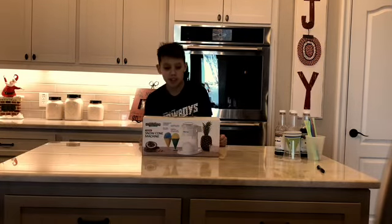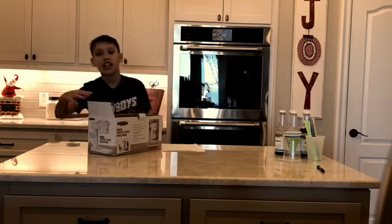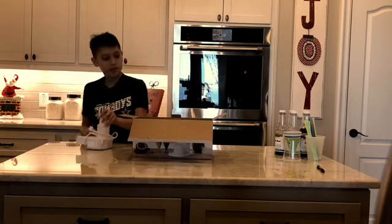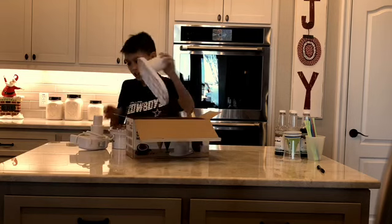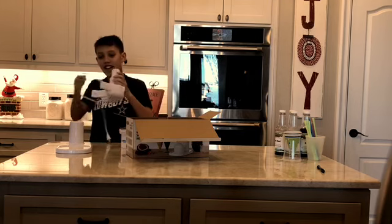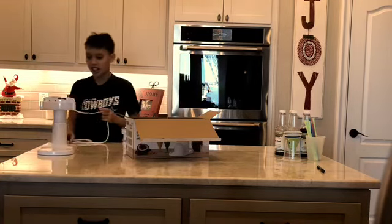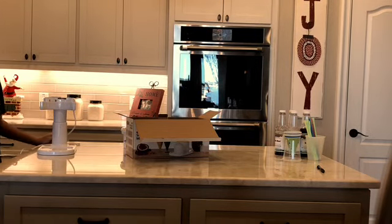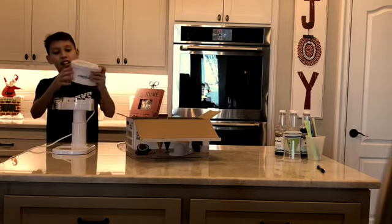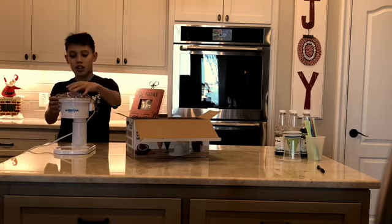I'm going to be unboxing it and showing you how to assemble it. There are going to be three parts in this right here — just pull all the parts out. There's a little cord and you will be putting this on here and you can go ahead and plug it in. Then you'll be setting the ice saver thing right here to where it fits in the little holes, and putting the cap on right there.